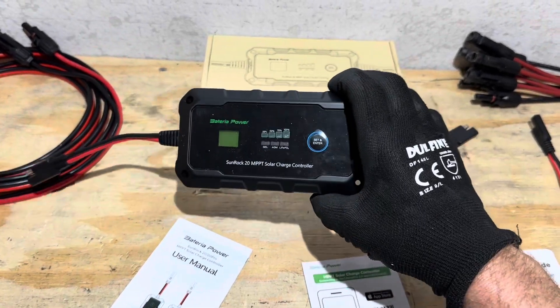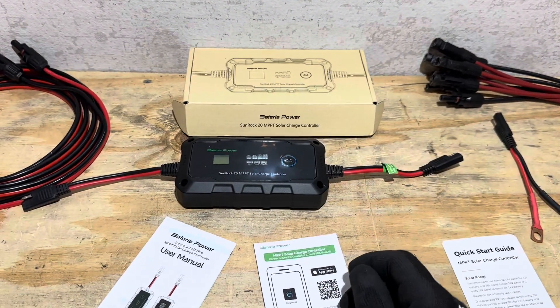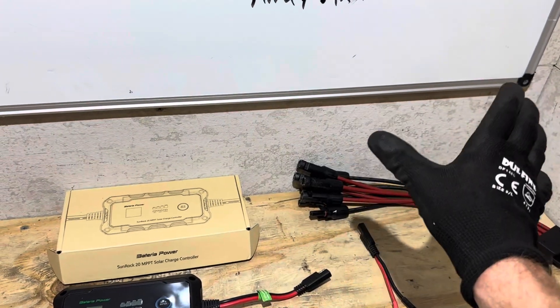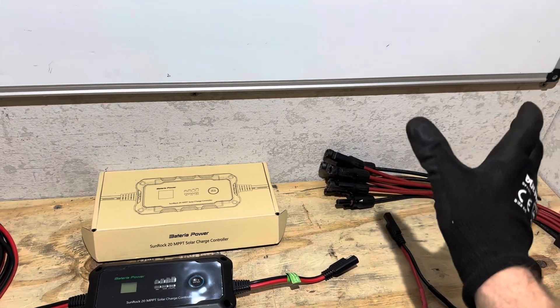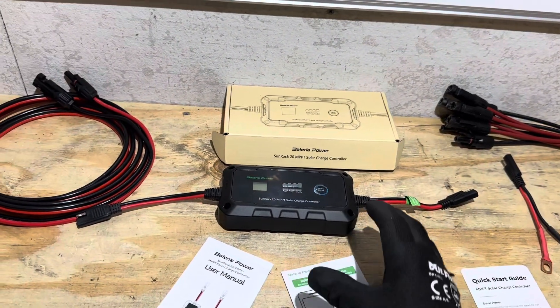This charge controller has Bluetooth capabilities. You can download the Charge Pro app and see what the controller is doing from your phone — it gives you data logs and all kinds of information. I'm working on getting a tablet so we can look at the Bluetooth features together. I know you want to see the Bluetooth, and I'm going to get you a tablet so we can check all that out.